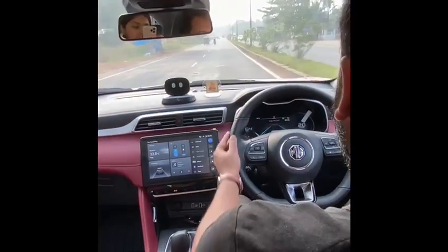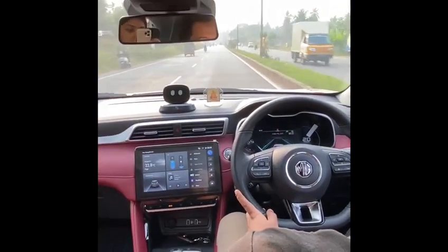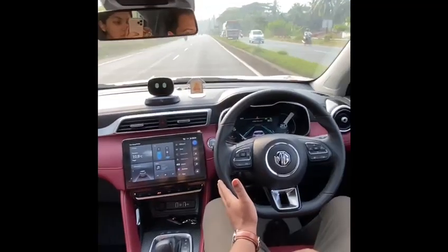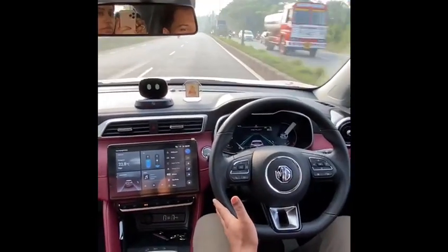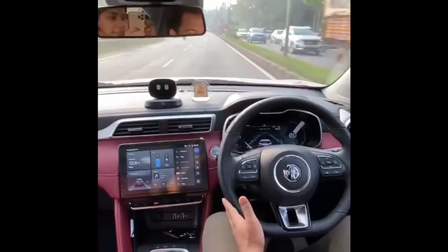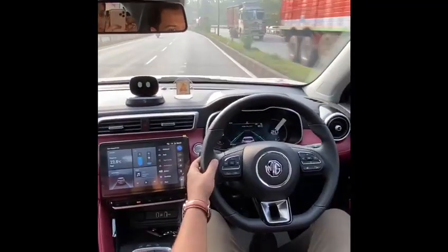I just give a gentle tap to the steering wheel so I don't get the warning from the lane keep assist that I'm not holding on, but otherwise it's doing all the work. I'm just sitting here relaxing — probably can't even have a cup of coffee!